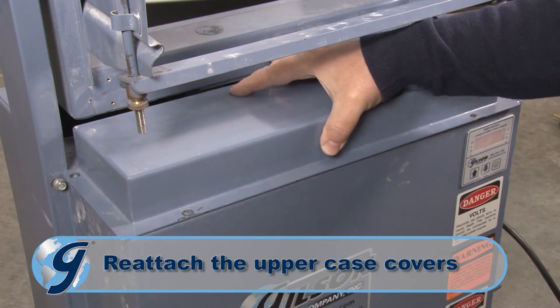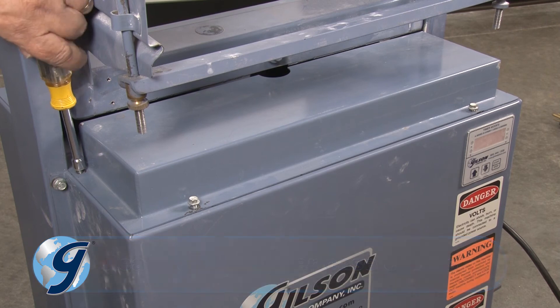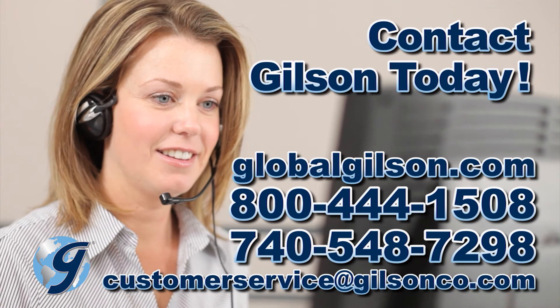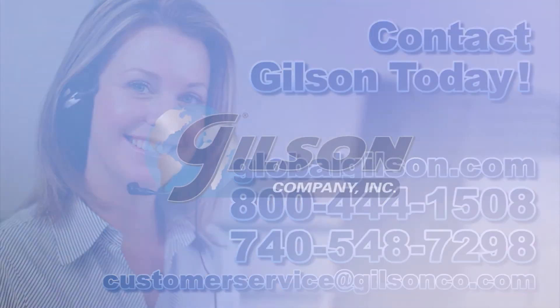Finally, reattach the uppercase covers. For any questions about lubricating the connecting rod bearing for your Gilson Portiscreen or for any Gilson product, please contact your Gilson Technical Support Team.